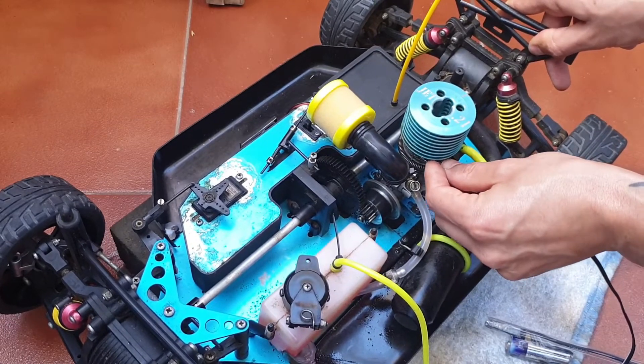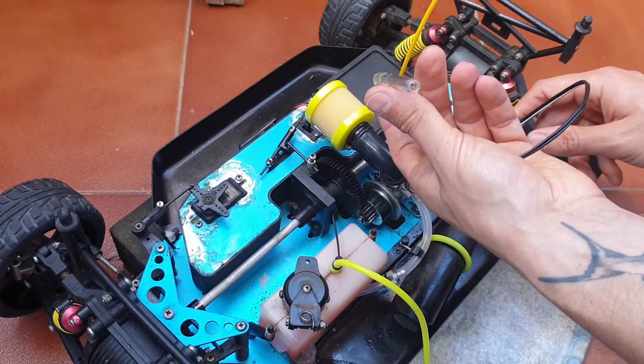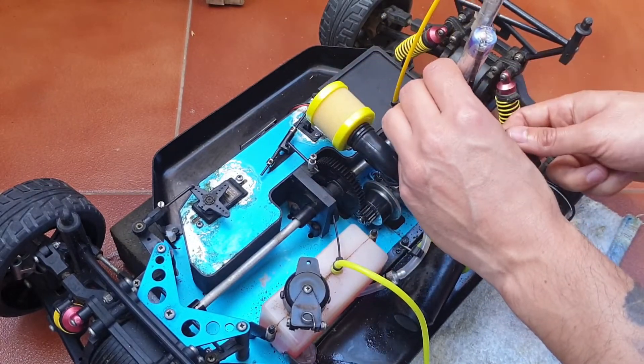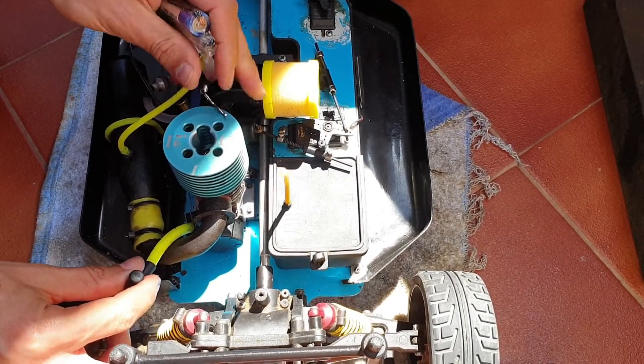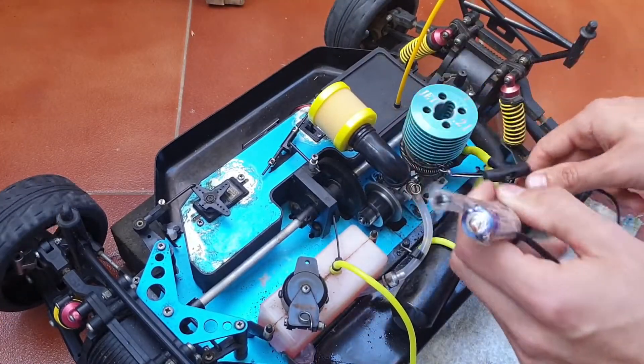There we go — a bit of a handful, but there you go. The point goes up onto the top of the glow plug, and there you go.